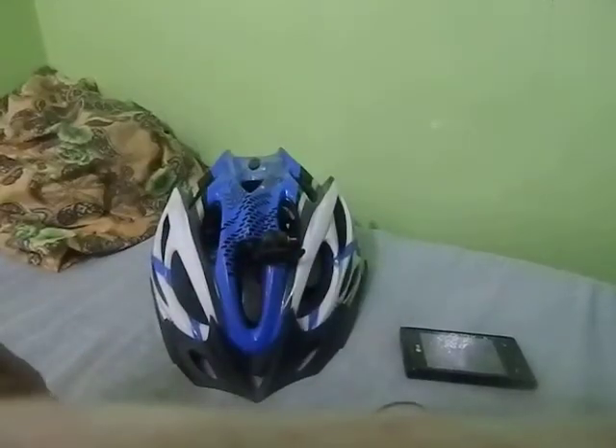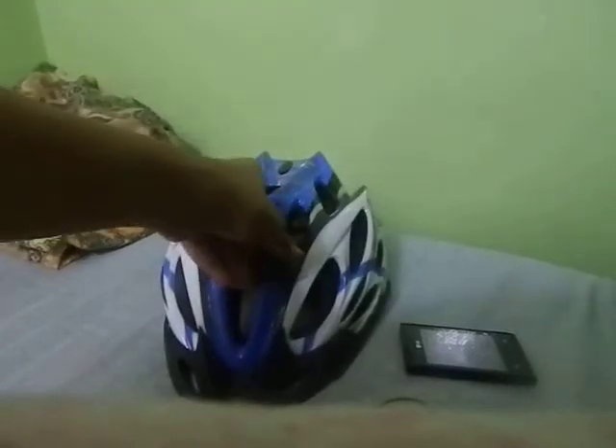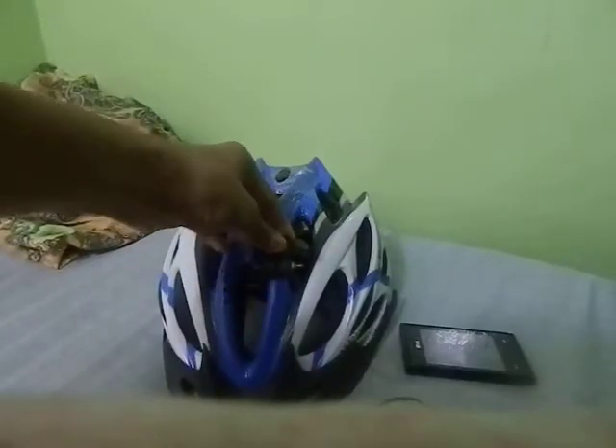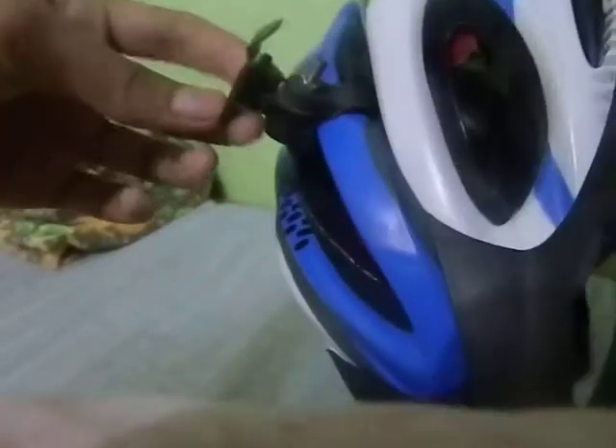Hey guys, this is my new video. This is a GoPro iPhone edition. This has been customized by recycled materials for my old light mount for my bicycle.